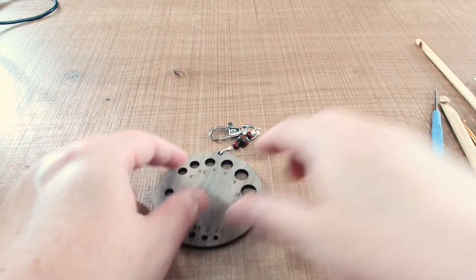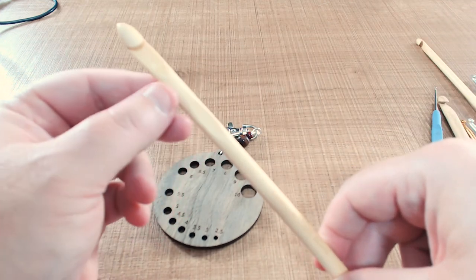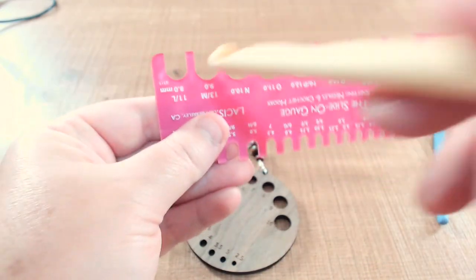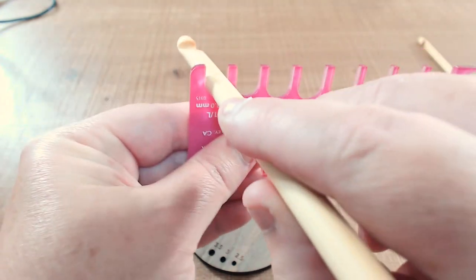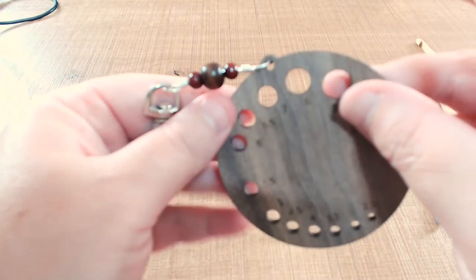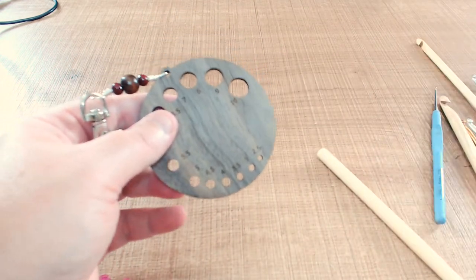Now I'm going to try one of my trusty Clover Amour hooks — I've got an 8mm bamboo inline hook. It slides nicely into the 8mm slot on the slide-on gauge. Will it go into the 8mm hole on the circle gauge? Beautiful — look at that — and I don't have to worry about trying to get it from the other end. Some people say just do it from the other end, but if you've got a soft grip hook from Clover, a Tulip hook, or one of the Clover Amour metal-head bamboo hooks, you can't do it from the other end because it has a handle.